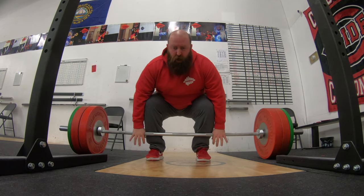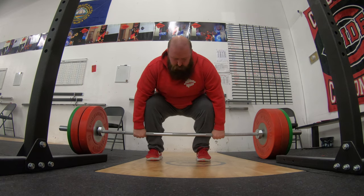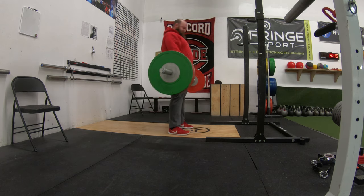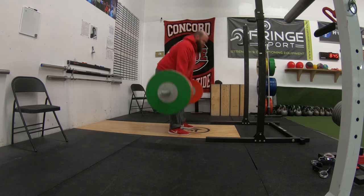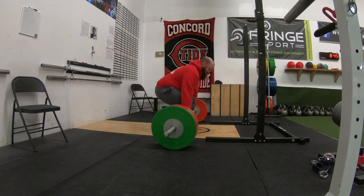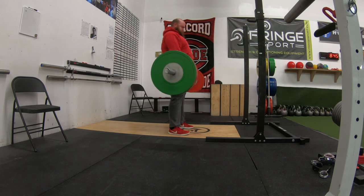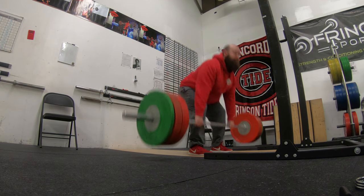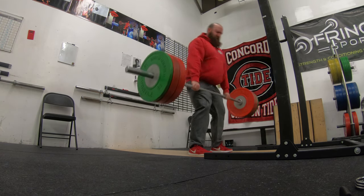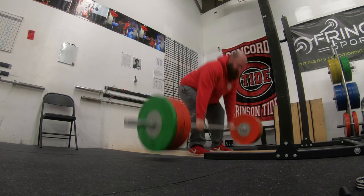Start with higher reps and taper down as you go through those percentages. So if you're doing sets of five on your working sets like I'm doing today, you don't have to do sets of five on all your warm-up sets. I've been doing more constant reps during warm-ups to build volume, but typically I'd start with something like 10 reps, then 8, 6, 5, 3, 1. More warm-up sets is great — they don't take a lot out of you and are a great opportunity to practice technique.